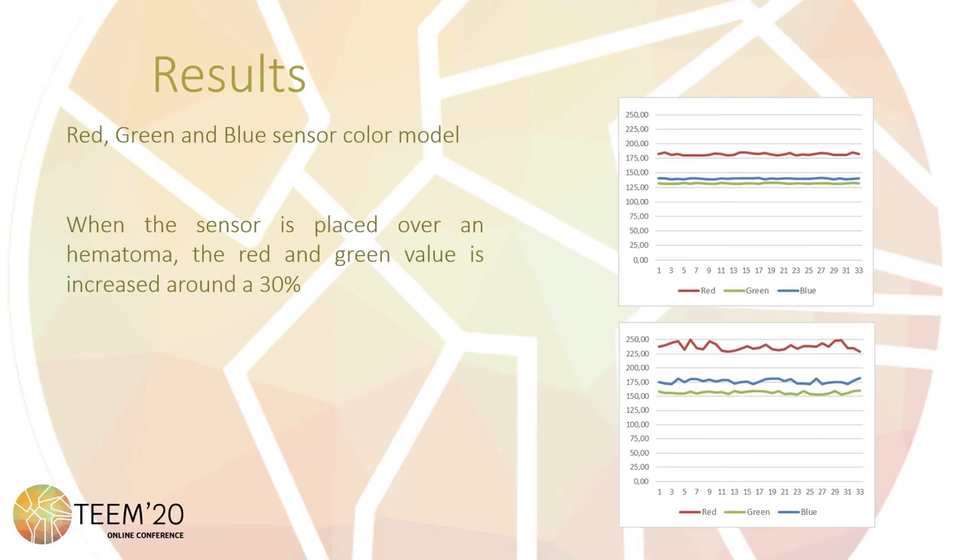The color sensor uses the RGB color model, which is an additive color model in which red, green, and blue light are added together in various ways to reproduce a broad array of colors. The data may oscillate between values of 0 and 255. The first figure shows data acquired when the sensor is placed over a region of skin with no hematomas, whereas the second shows the data when the sensor is placed over a hematoma. With this method, it is possible to detect when a hematoma appears in the region of the skin. The increment is about 33% of the red value, 23% of the green value, and 28% of the blue value.